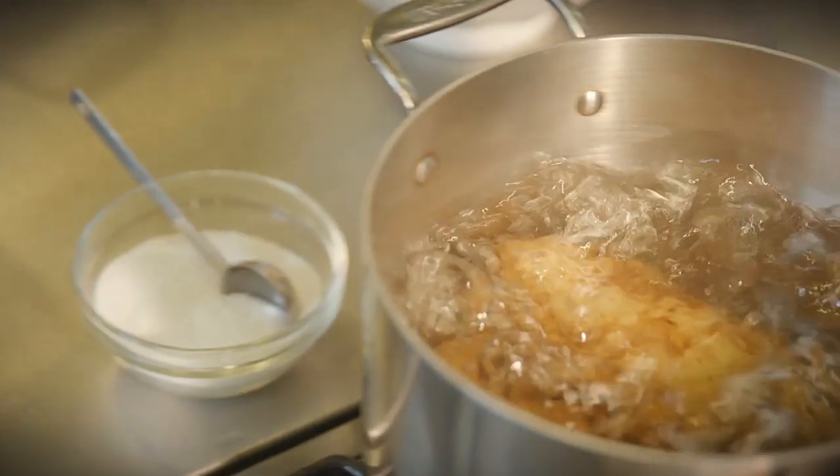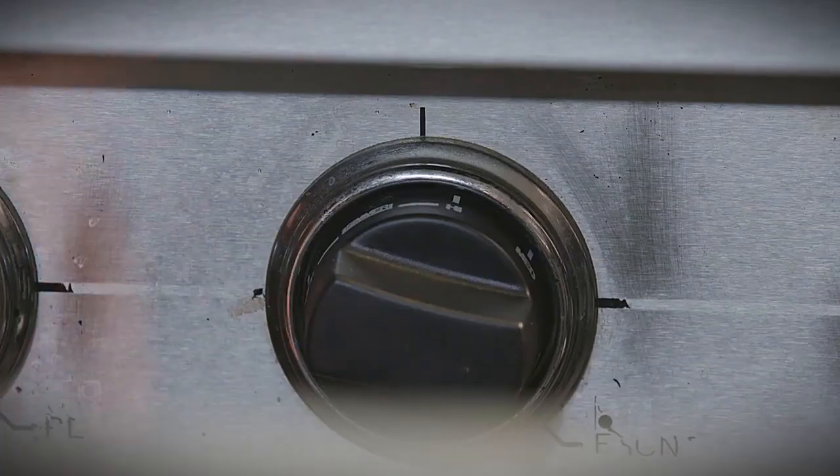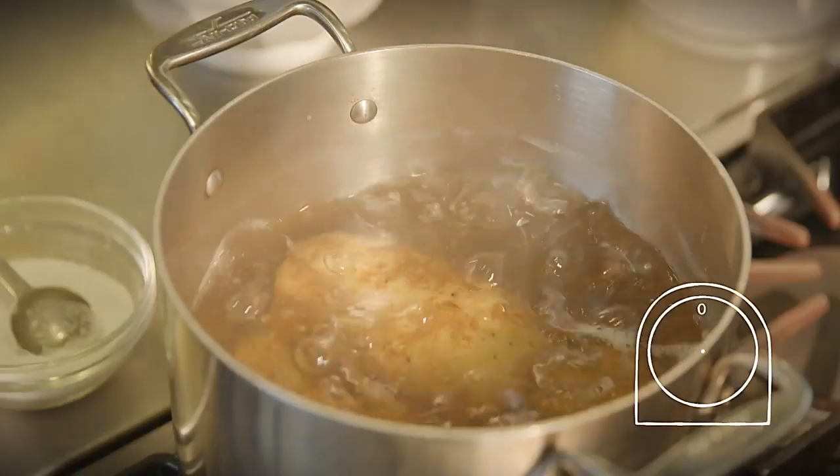Bring the water to a boil and add in 2 teaspoons of salt. Then reduce the heat and simmer until they are very tender. This can take about 40 minutes.